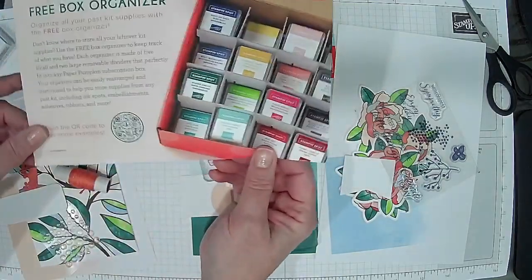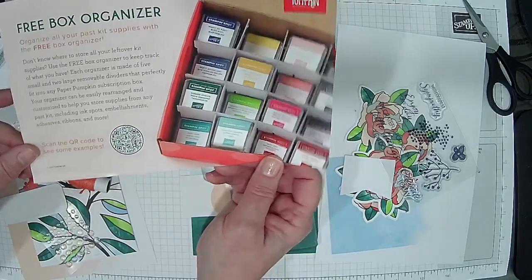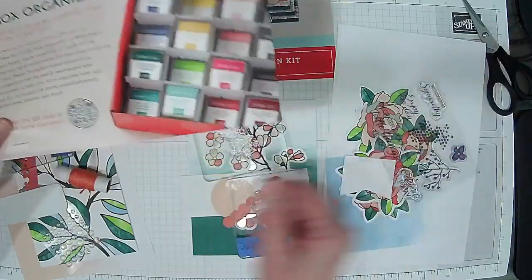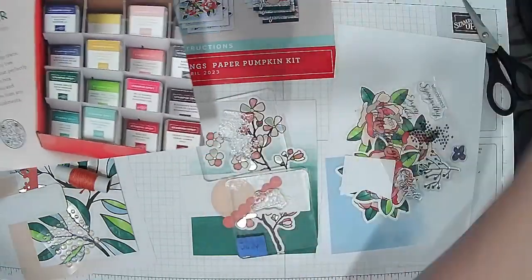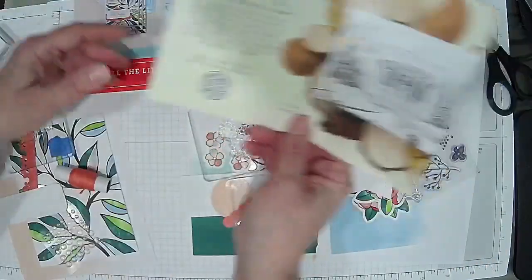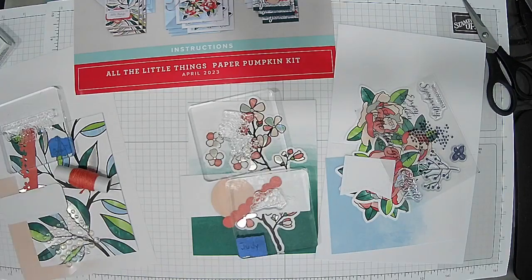If you didn't hear, this month's kit came with a free organizer. It's got an organizer that you can put in the box — it came with the kit when you subscribe. I'm not sure if the refills will have it, so you just need to subscribe.